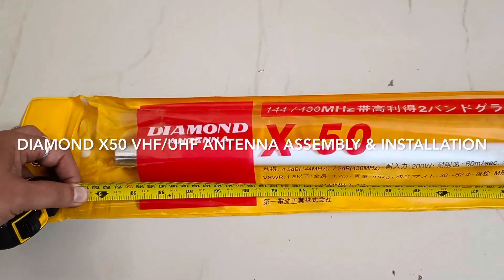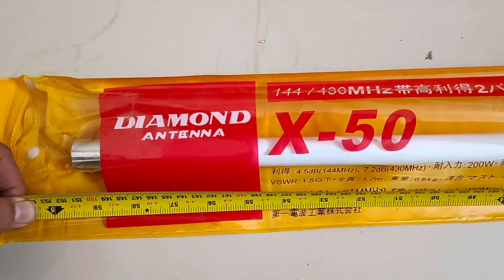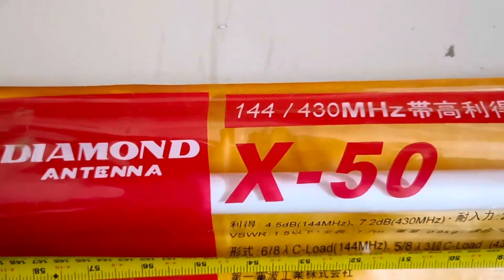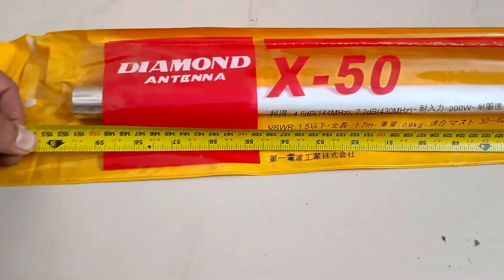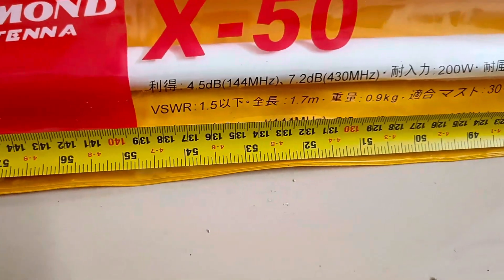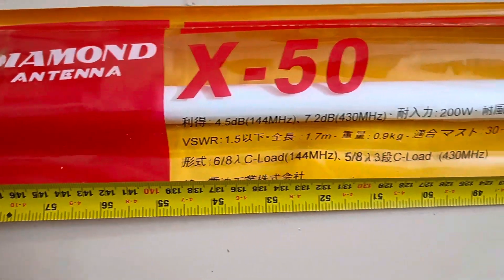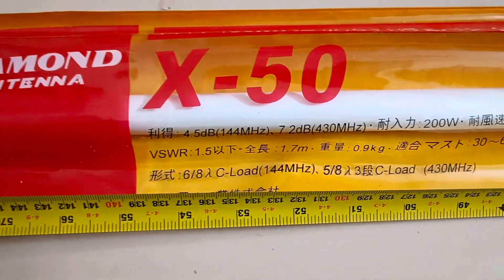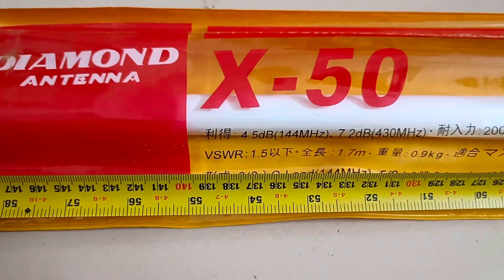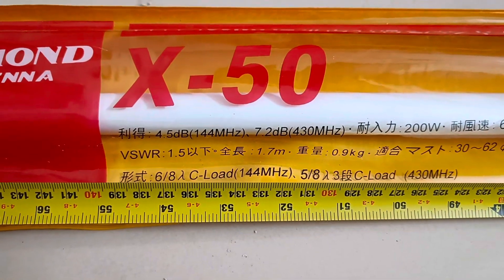Welcome to Automotors Technica. In this video I am going to show you the Diamond antenna for ham radios, the X50. The frequencies are VHF 144 megahertz and 430 megahertz. This antenna comes with a VSWR of 1.5. The gain is 4.5 dB at 144 megahertz and 7.2 dB at 430 megahertz, which is the UHF frequency.